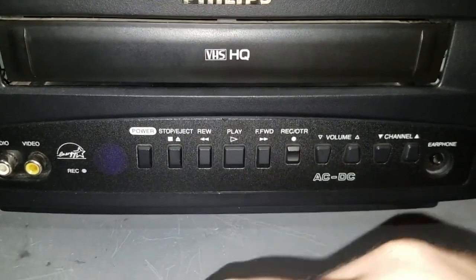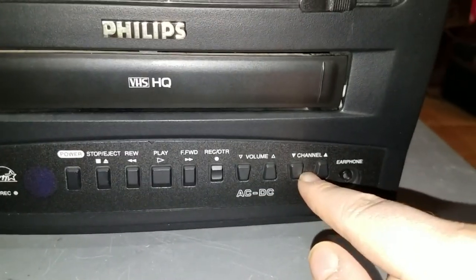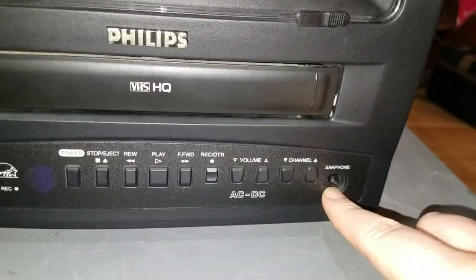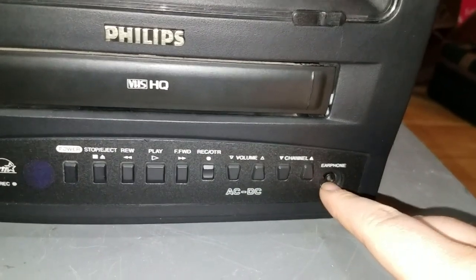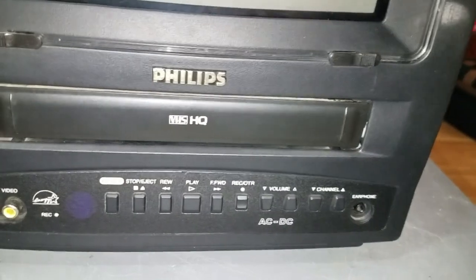This does record. Your power button, volume controls, and channel controls. This does have a built-in TV tuner. You do get a headphone jack, which is cool — mono, so it's only going to come out the left side if you put in stereo headphones.